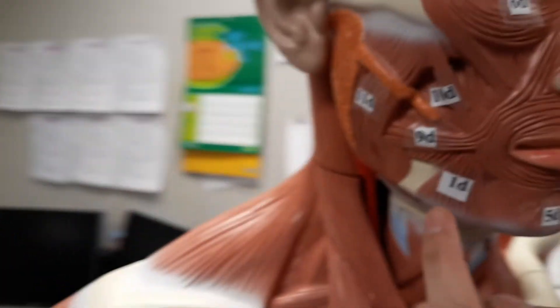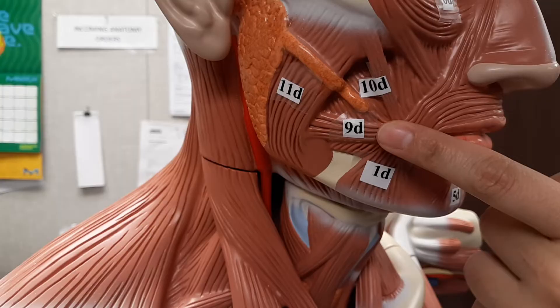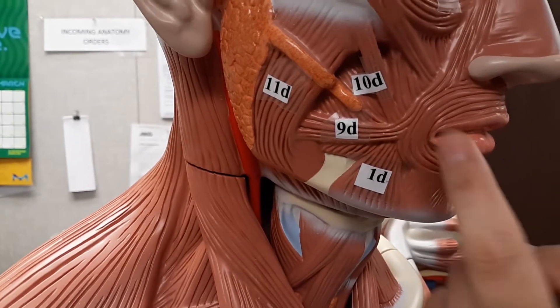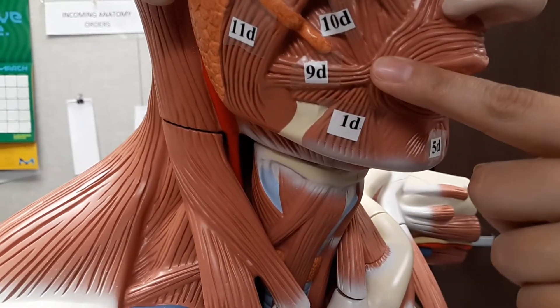Next, we're going to go to the risorius. This is more superficial. The risorius muscle is going to draw the angle of the mouth — this corner — laterally. It's like when you're grimacing or making a forced smile.